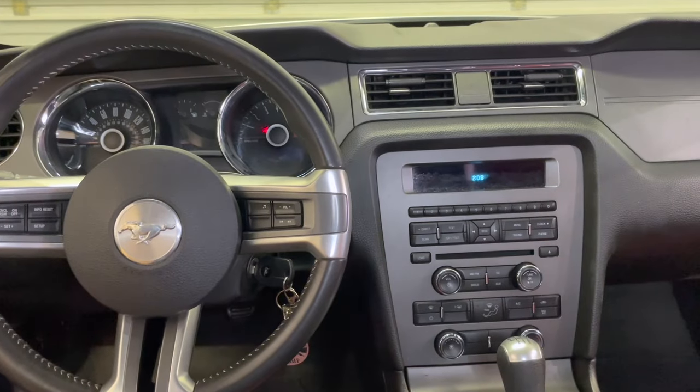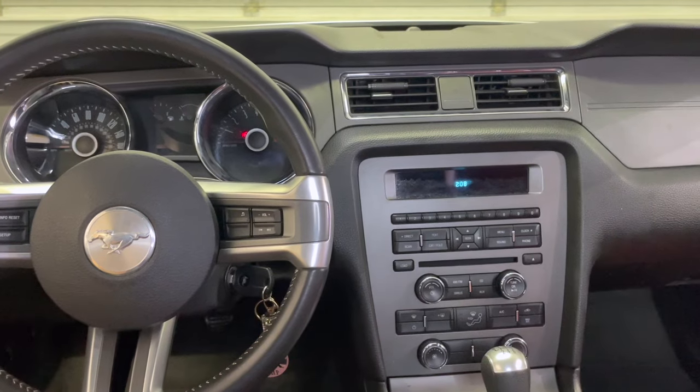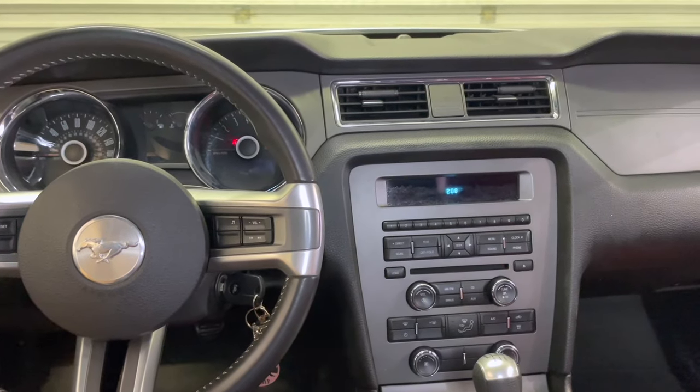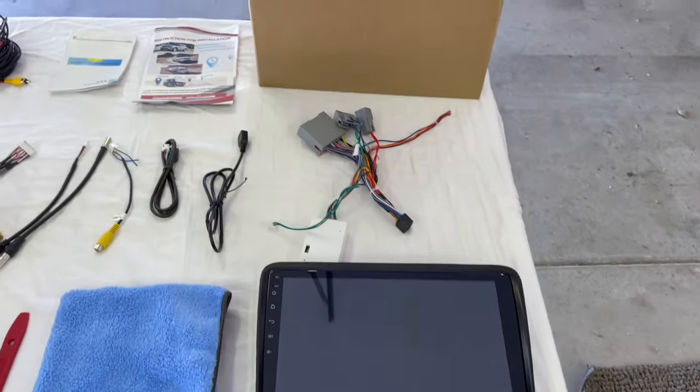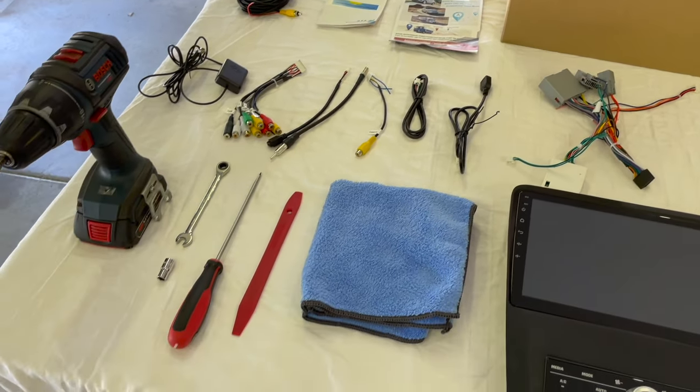Hey guys, today we're going to be swapping out this 2014 stock radio with Amazon's 10.1 inch touchscreen radio. In the kit you get the wiring harness and a backup camera.